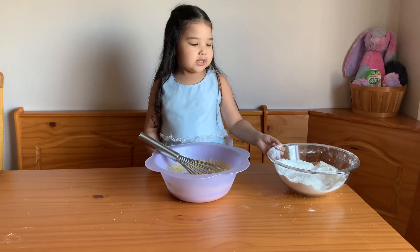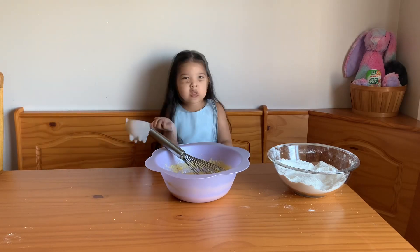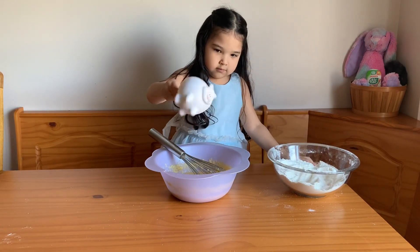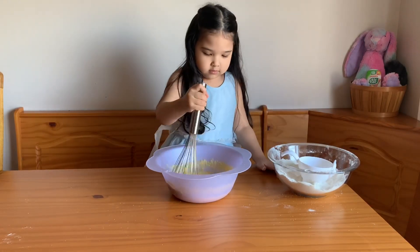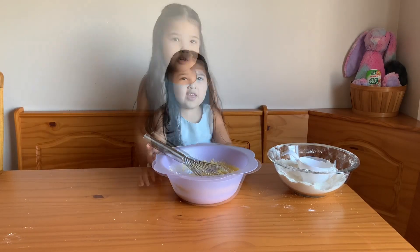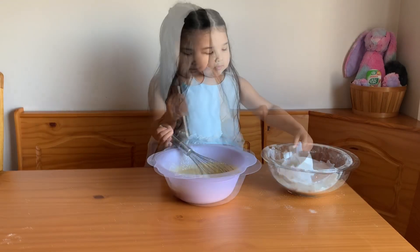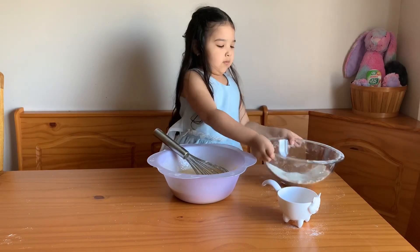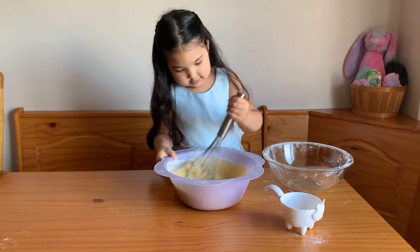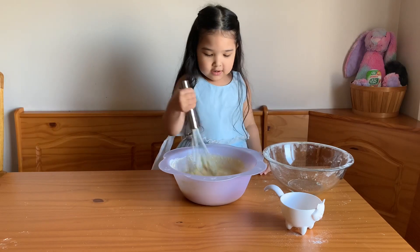Now we're going to put some dry stuff into the wet stuff. We're going to use our measuring cup from earlier to help me scoop it in. It smells super good. We're going to keep adding it. I can put the rest in now. Oh my arm is already getting tired — just a little more.